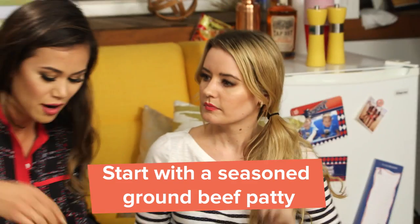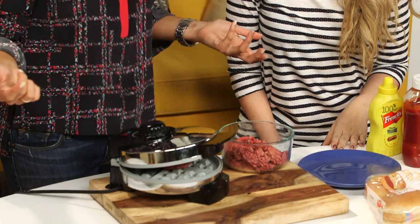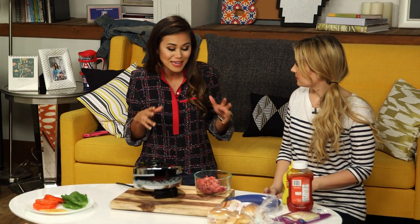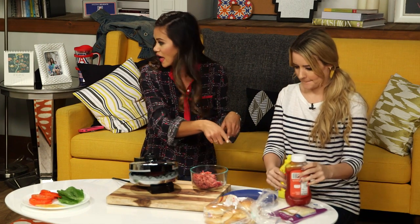So I have some ground sirloin — I already seasoned it up. I'm just going to put it directly into the center of the waffle iron and close the lid. It depends on how long you keep it — I like my burger like a medium plus. Me too. So while you're doing this, I like to fix my burger. So if you want to start doing that.